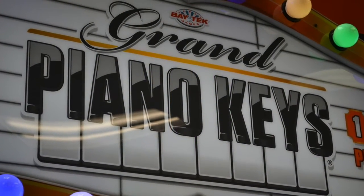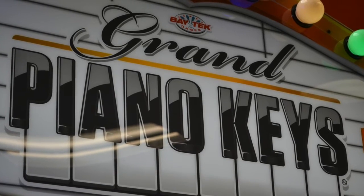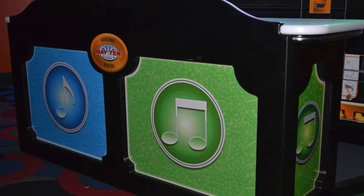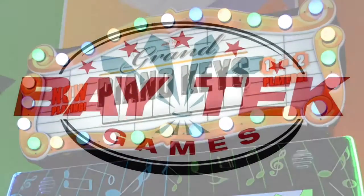Is Grand Piano Keys currently being shipped? Yes, we started shipping early part of April, and we are exceeding our goals for April and May. June, which is one of the big summer buying months, is really shaping up to be fantastic.